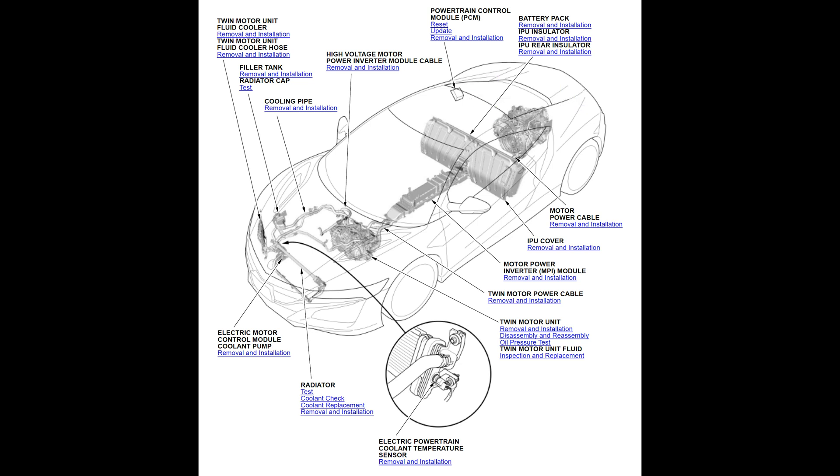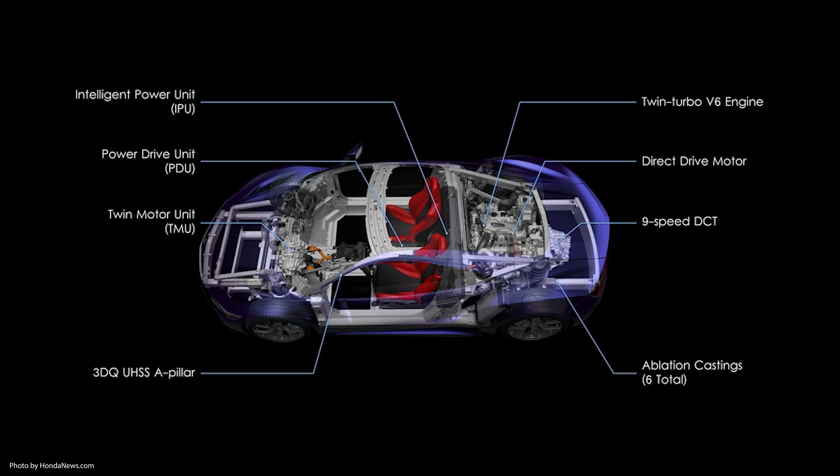And in the front, there are some supporting components, such as coolant, radiator, and fuses. Now, what does each of these components actually do?